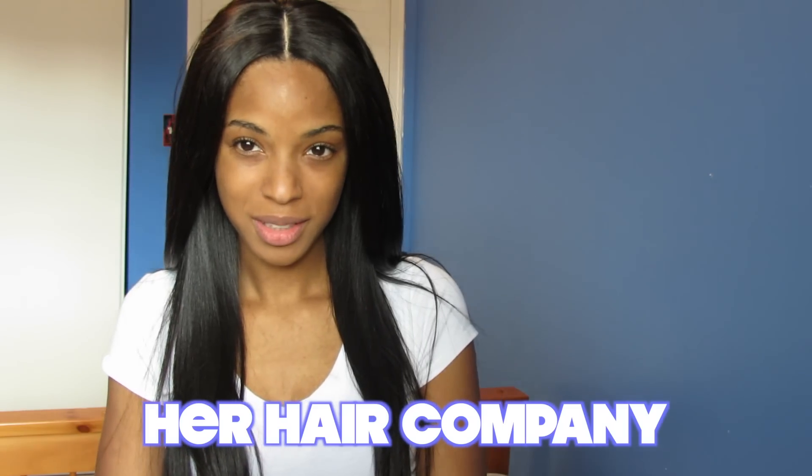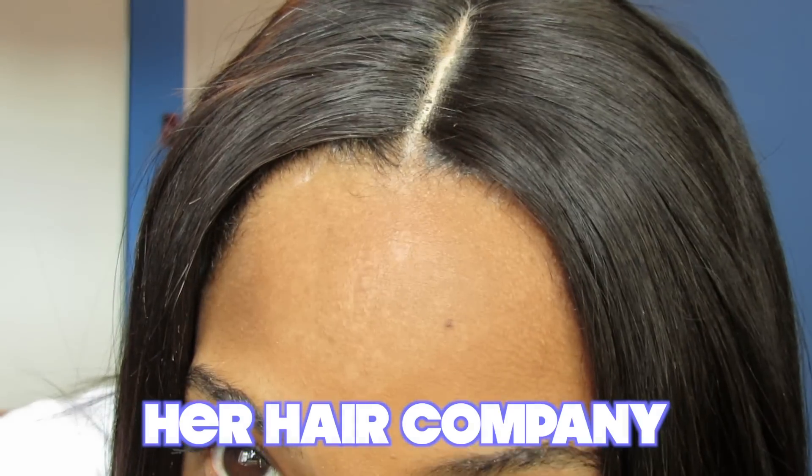Her hair. Whose hair? My hair? Your hair. Whose hair? Her hair. Hey guys, Crazy Light Skin Girl Hair with another hair review.